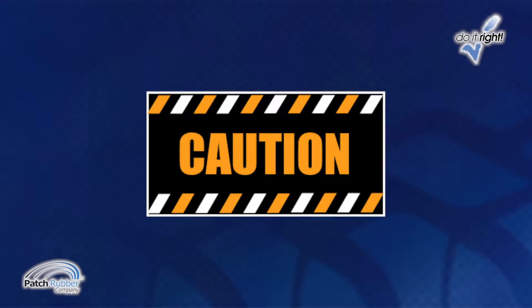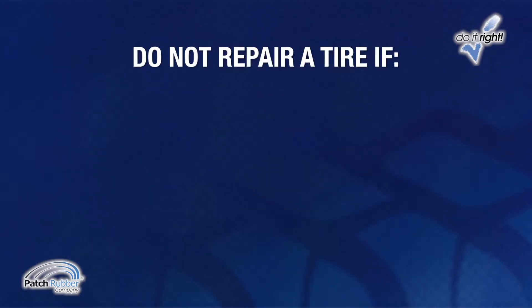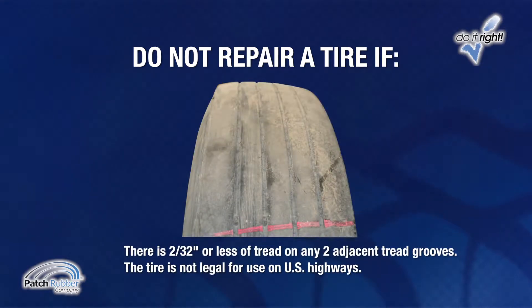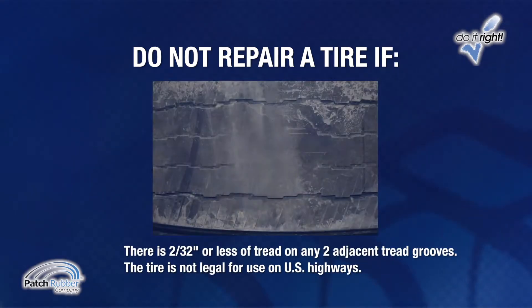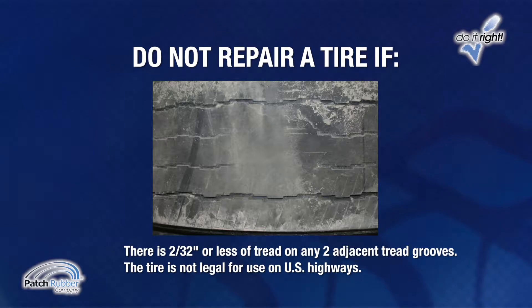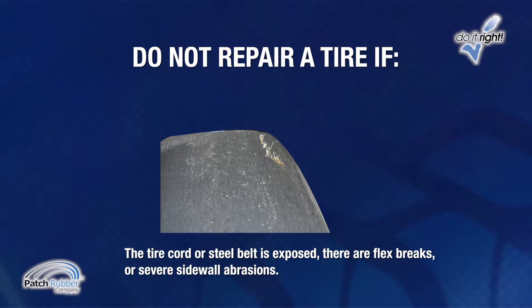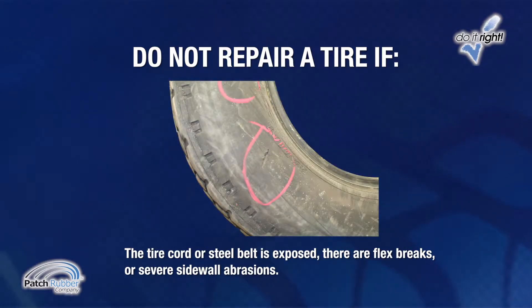Always wear safety glasses when repairing tires. Do not repair a tire if there is 2/32nds inch or less of tread on any two adjacent tread grooves — the tire is not legal for use on U.S. highways — or if the tire cord or steel belt is exposed, or if there are flex breaks or severe sidewall abrasions.